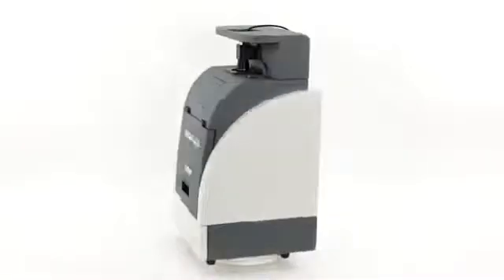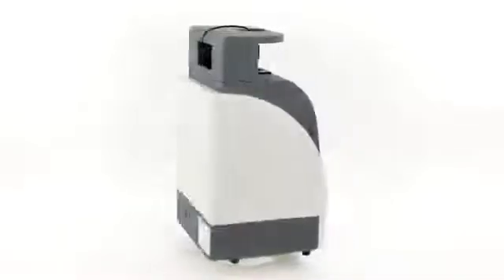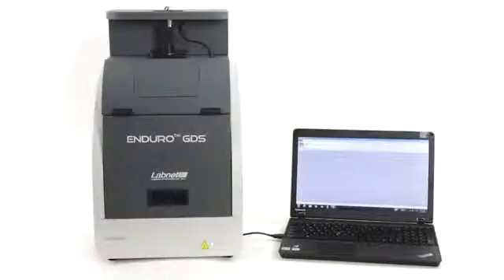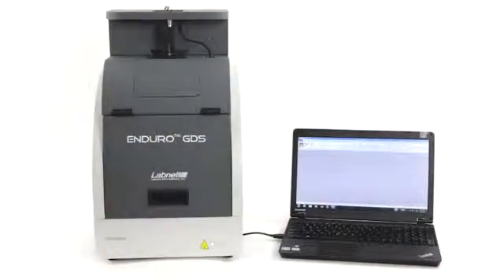The second thing you will notice is that for a gel documentation system, this unit has a fully integrated cabinet — not a box that sits on a UV transilluminator with a camera that attaches separately. This integrated cabinet is something usually only seen on much more expensive units. The advantage is that no installation of camera or mount is needed. More importantly, this camera has a UV safety interlock so if the door is opened, UV light toggles off, protecting users from accidental UV exposure.